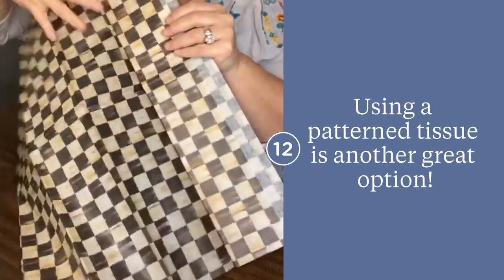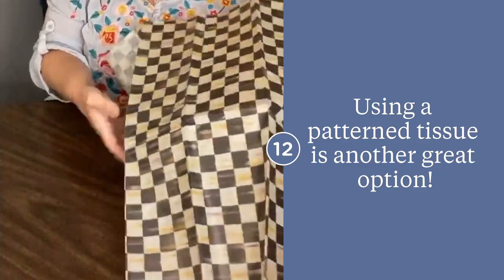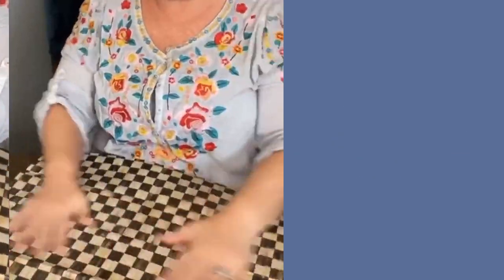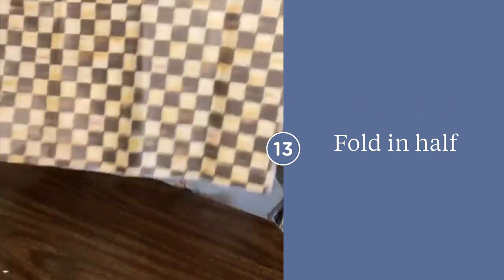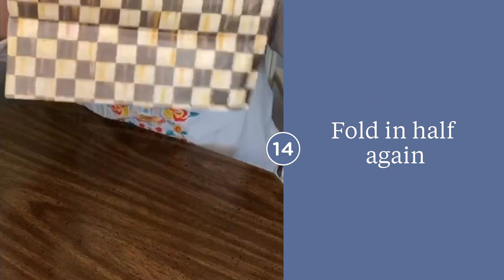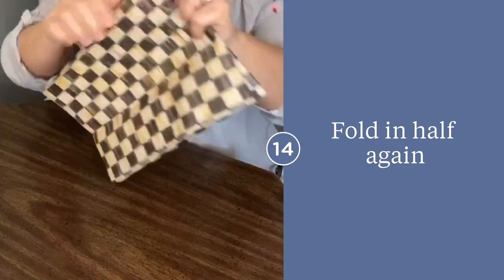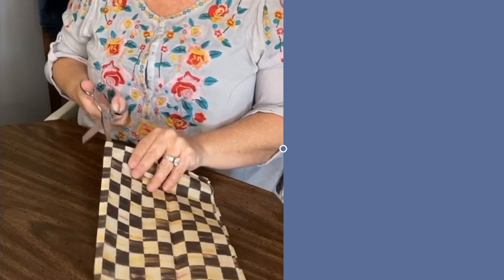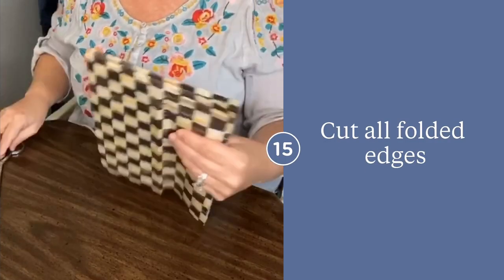The possibilities are endless with this project — you can use patterned tissue paper as well. I absolutely love this checkered look. You'll begin just like before by folding your sheet of tissue paper in half lengthwise, then repeat the process by folding it over again.